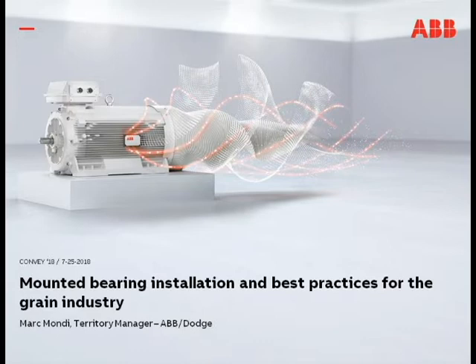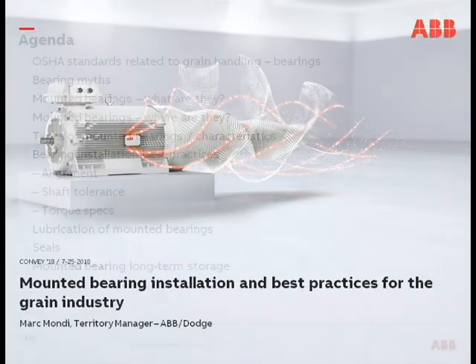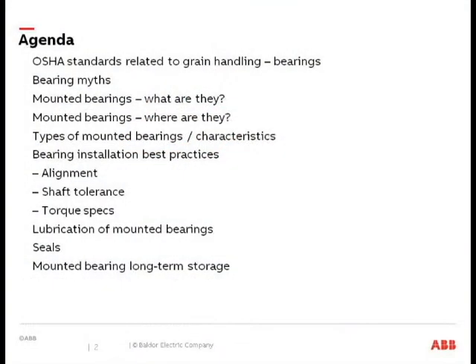Just to give you an idea of the agenda — we'll start off talking about OSHA standards and how they're related to grain handling, specifically for preventative maintenance and bearings, then cover a few bearing myths, and then talk about mounted bearings.